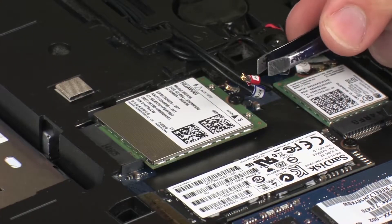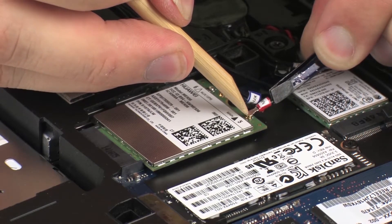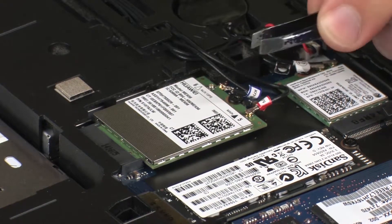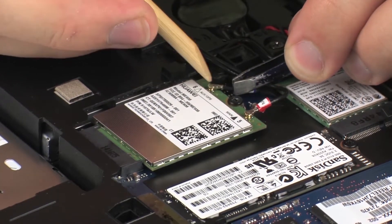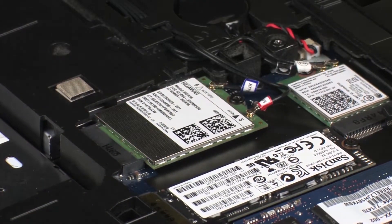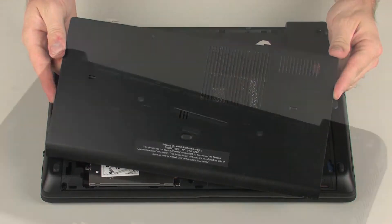Reconnect the wireless antenna cables to the wireless WAN module. CAUTION! Use care when connecting the wireless antenna cables to the wireless WAN module. Damaged cables or connectors can degrade notebook performance. Continue the reassembly. Replace the service door and battery.